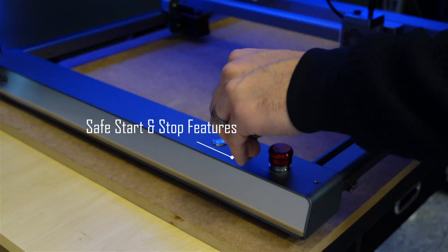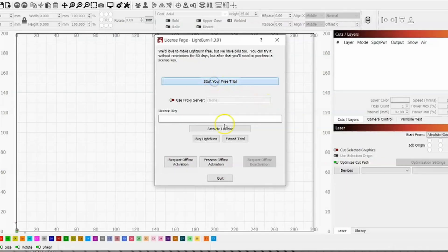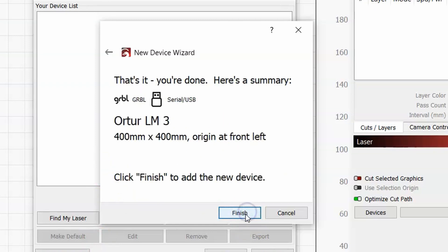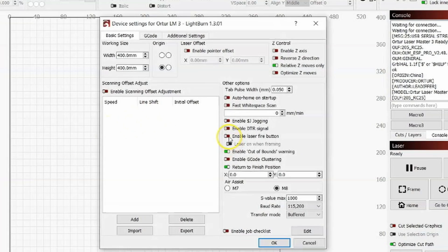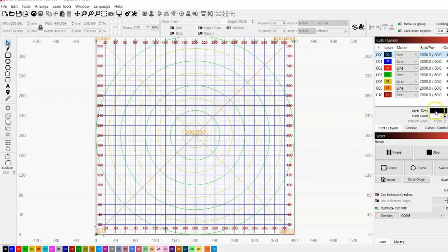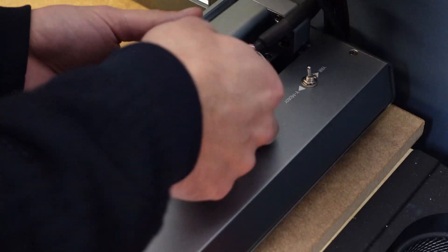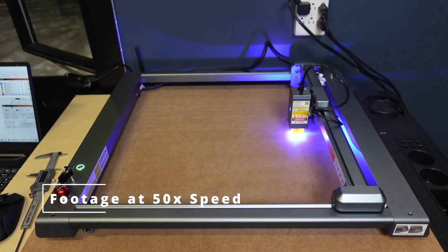It has a really cool safety feature — a key switch and an emergency stop button. It also has a nice focus guide to make sure the laser is set at the proper height. I loaded the Lightburn software, followed the step-by-step setup, named it Laser Master 3, set the build area to 400 by 400, changed parameters to millimeters, enabled the laser fire button, and loaded in the grid pattern. My laser then collided with some electrical cables in the way and stopped automatically — one of the safety features. All I had to do was move the clips and I was back in business.